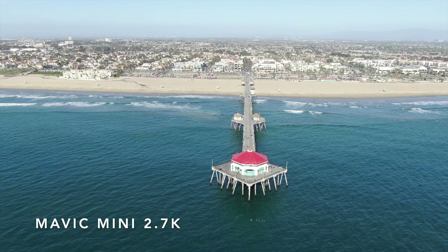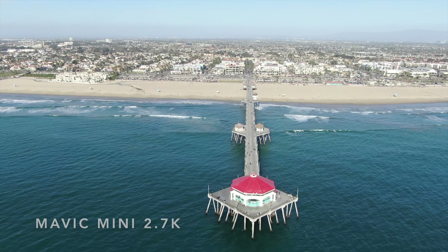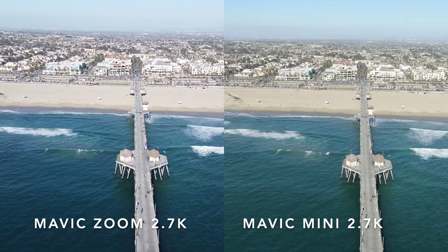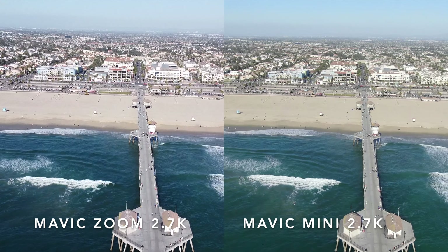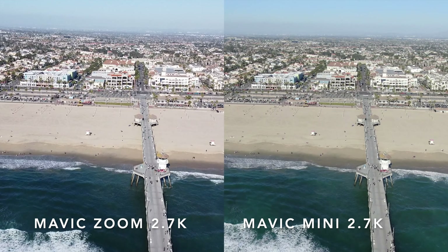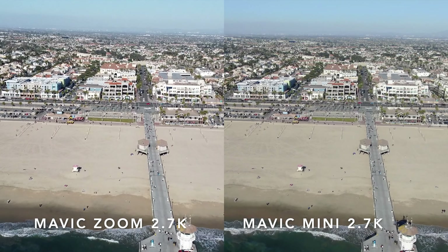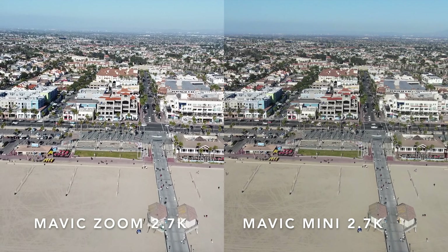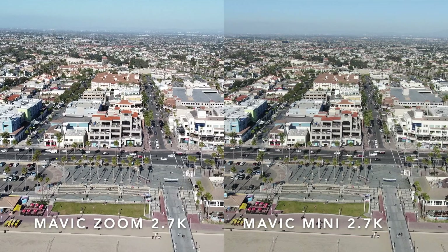Starting out with the Mavic Mini again away from the sun, the colors look really good. But with them side by side you'll see the Mavic Zoom — the water is more blue with a richer color and more detail. The Mavic Mini footage is more green; it is a really nice blue, but side by side the Mavic Zoom is superior. That said, you also notice that with the Mavic Mini the sky is consistently bluer, and I think that's something really cool about the Mavic Mini.